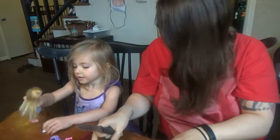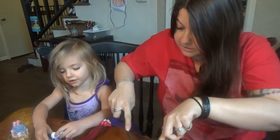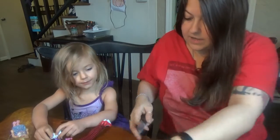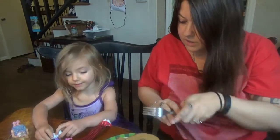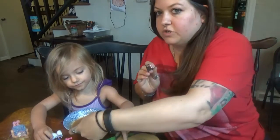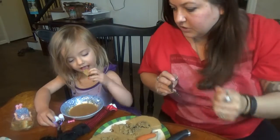It's beautiful. I'm excited to try this. Are you excited to try some? You can dip it in the gravy — you want to try dipping it in the gravy? She doesn't like dipping it in the gravy.